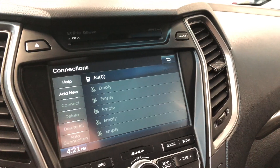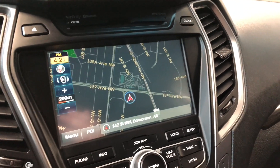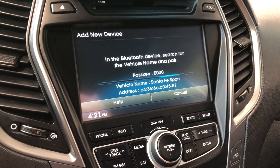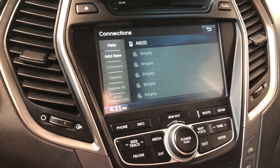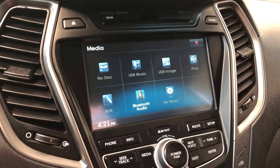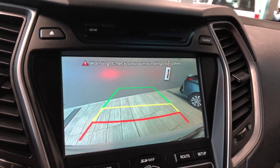Moving on to the infotainment display — on the bottom, pressing the destination button lets you view your address book, and pressing the map button in the top corner takes you to the navigation map. You can press the phone button to connect your device via Bluetooth by searching on your device, selecting the vehicle name, and confirming the match. Down here you also have your standard AM and FM options, and pressing the media button gives you choices like USB, auxiliary, and CD. Going into reverse brings up the backup camera with nice guidelines.